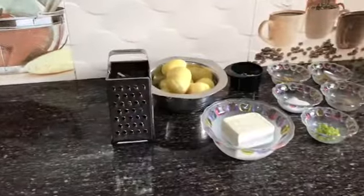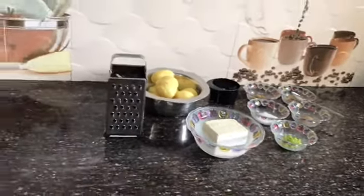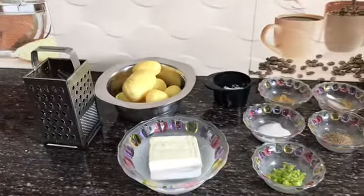Hello and Namaste friends. Welcome back to my channel Foodie Girl. Today's recipe is Malai Kofta in a healthy version. So let's start with the recipe of Kofta.